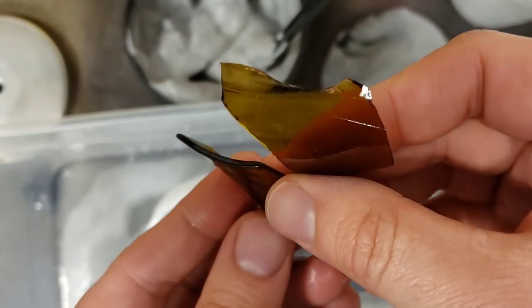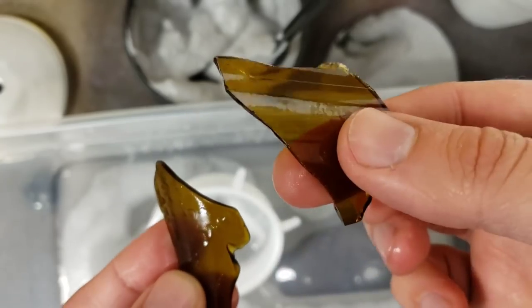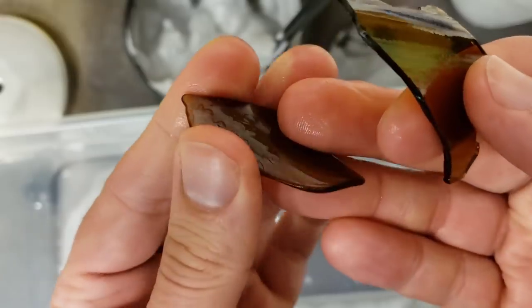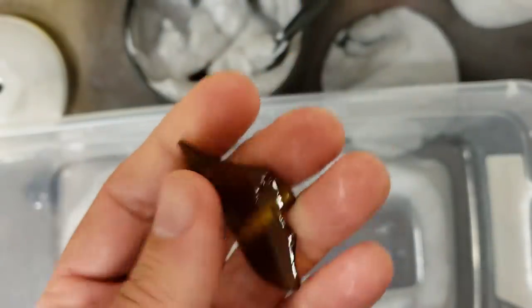Again, comparison — if I'm not careful, this unprocessed piece would slice my finger right open. But the tumbled piece, I could throw a bunch of these in the bathtub and fall asleep. I don't recommend falling asleep in the bathtub, but you know what I'm saying.